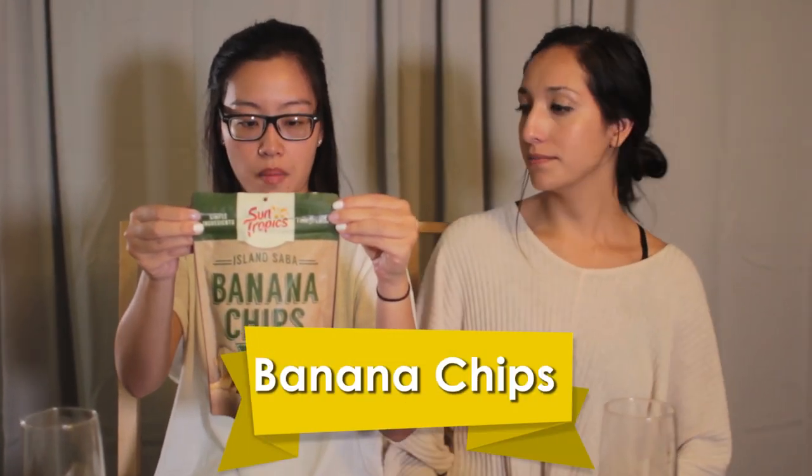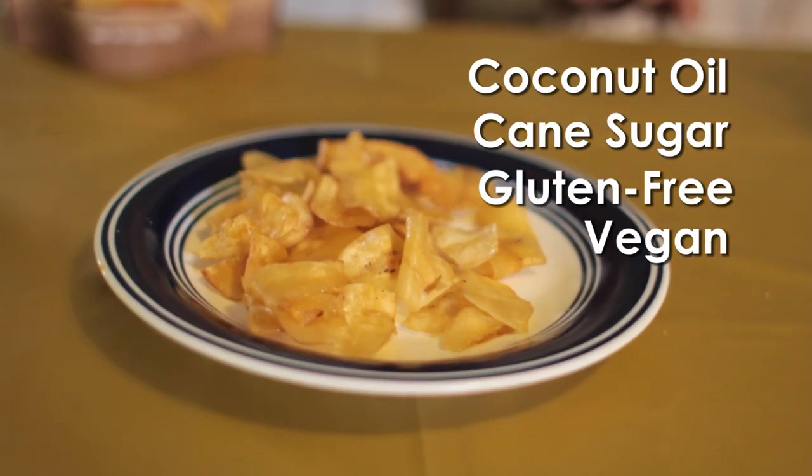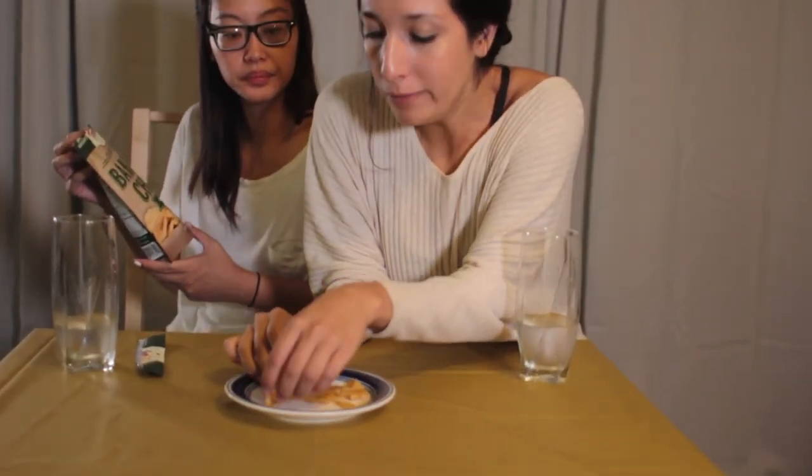Philippine banana chips — Island Saba. Hopefully I'm pronouncing this right. Made with coconut oil and cane sugar. It's gluten free, it's vegan. Product of the Philippines! Oh, it smells like banana. It's pretty good. This one's sweeter. I can tell it might start to get addicting. Crispy, crunchy. What if I told you that this bag of chips is under $3? No way! Where? That's a good steal — it's at a Pinoy store.